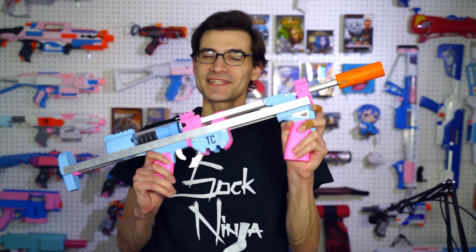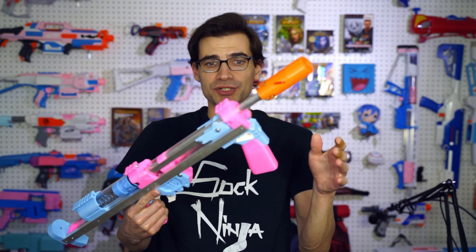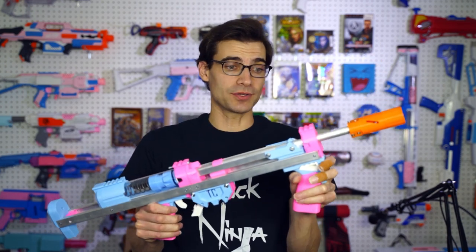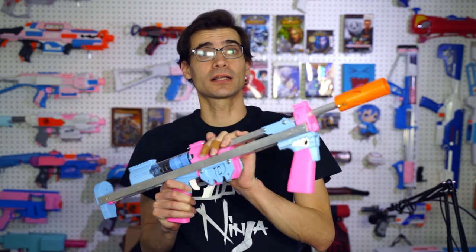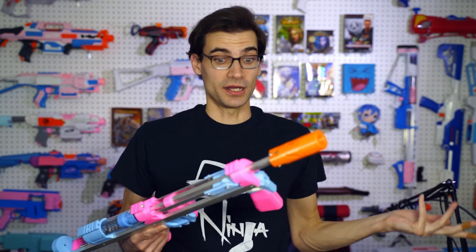Today we're talking about the Talonclaw U. Captain Slug reached out and asked if I would like to test the U variant out of either a Caliburn or a Talonclaw, and I said yes, that would be awesome.